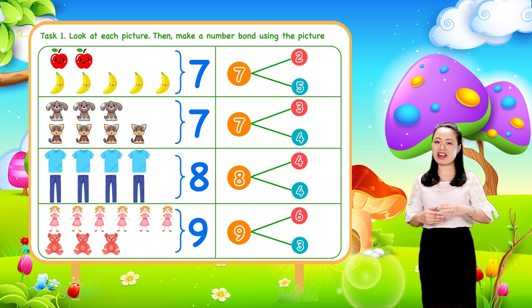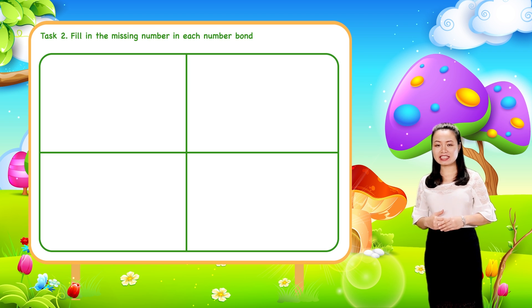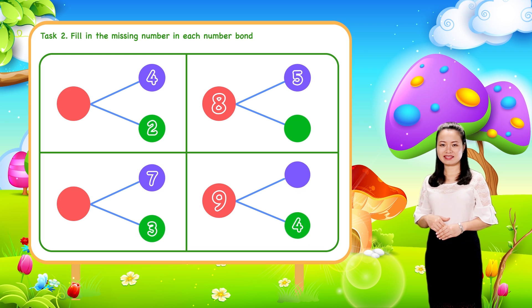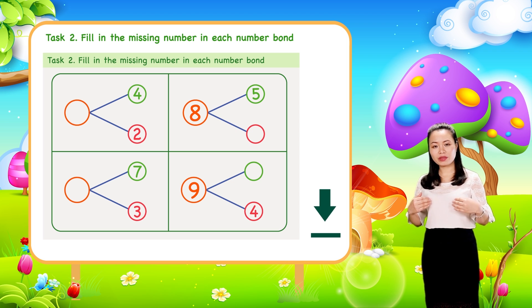Now take a break for a while and then we move on to task two. Task two: fill in the missing number in each number bond. To do this task, hold this video to download and print the worksheet below. Then try to do it on your own. When you finish, replay the video to check the answers with me.